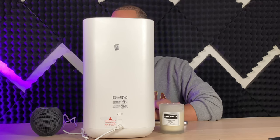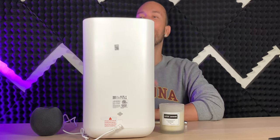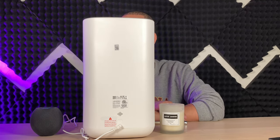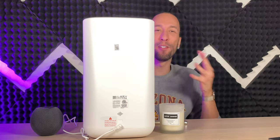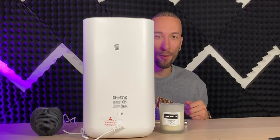Asking Siri 'what's my home air quality?' — it responded that the air quality sensor detects poor air quality in the bedroom and asked if I wanted to turn on the air purifier. After the air quality came back down, asking again returned 'excellent air quality in the bedroom.' If you have one of these in each room, you can ask about the air quality in any specific room even if you're not there.